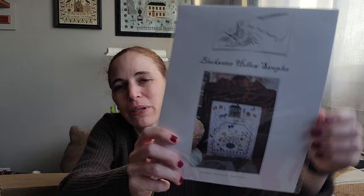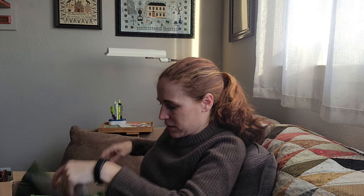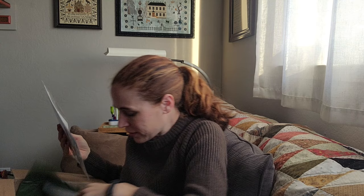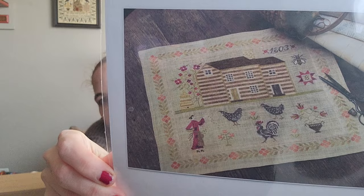This one is like one of my bucket list stitches: Blackwater Hollow Sampler. I just love this — it's so beautiful. I've seen a lot of you out there stitch it and I want to join in. This is Maria Higginson Sampler — Emily showed this recently. I believe it was released in parts as maybe the country sampler club, and now it's been released as the full thing. It's just a huge house and I love it. These are all Weeks Dye Works.